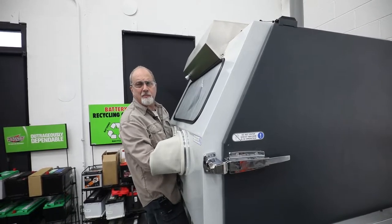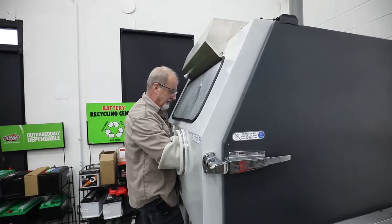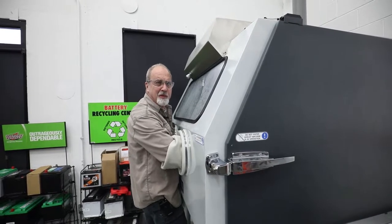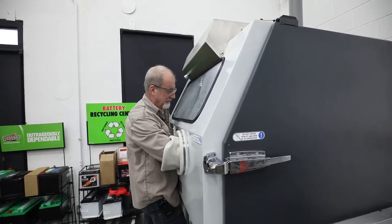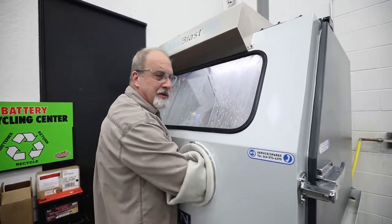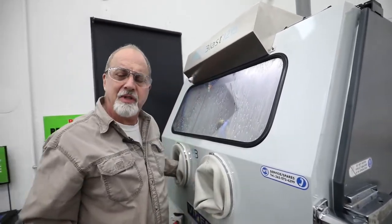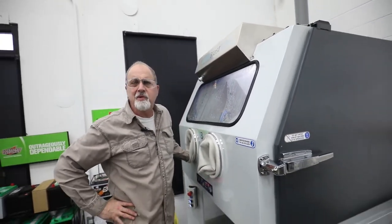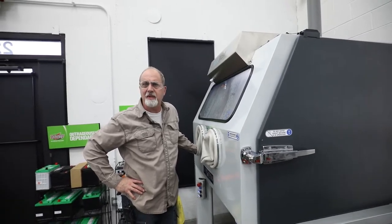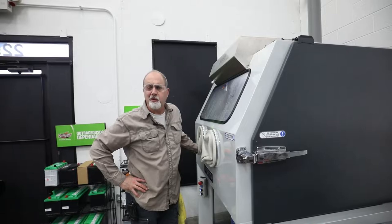Now what we'll do is I'm just going to pull this out and show you some of the difference between clean and dirty. Of course, different parts will take longer due to the amount of dirt, cosmoline, oil, whatever might be on it, including corrosion.